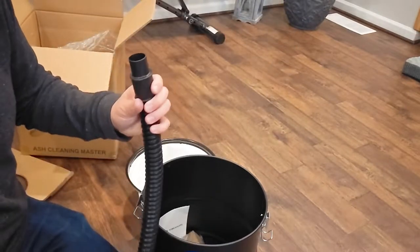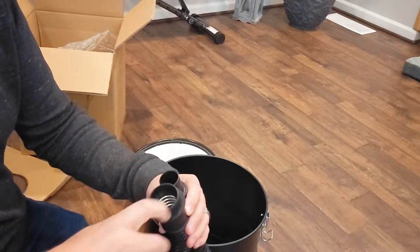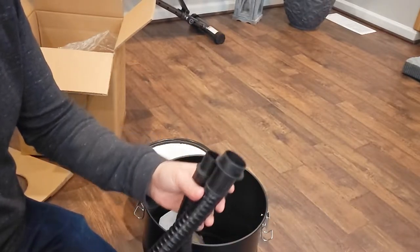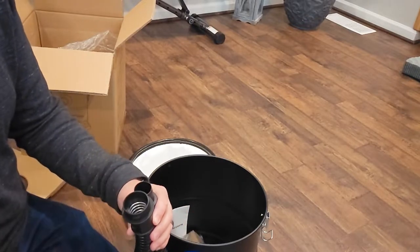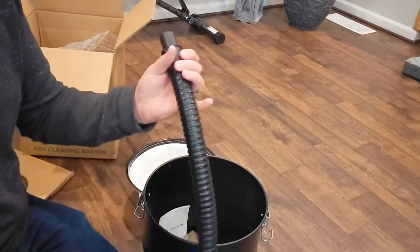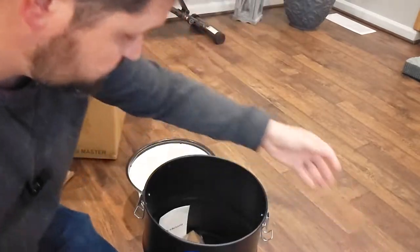Inside, you have a hose that's got a metal lining to it — it's actually metal lined inside of a plastic tube. That is to protect just in case there's any hot embers or anything like that. It's not going to melt, it's not going to catch on fire. So it's a fully metal lined suction tube, which is great.